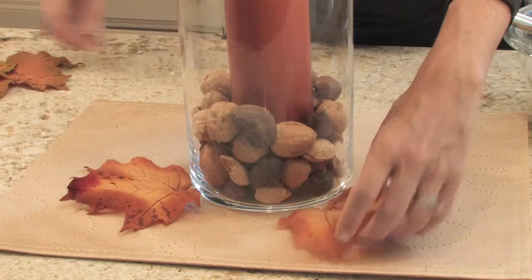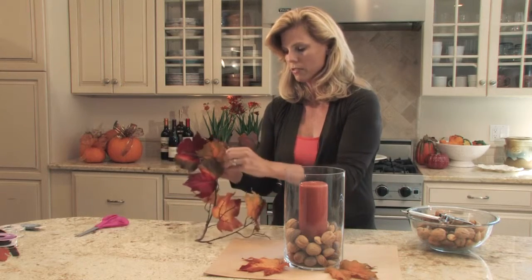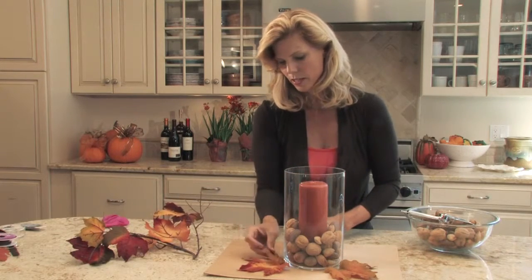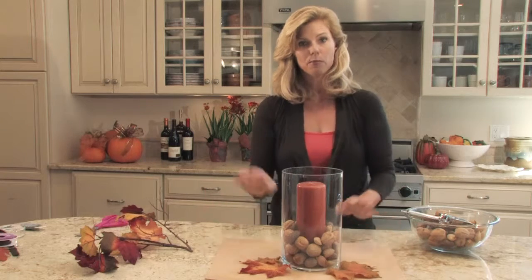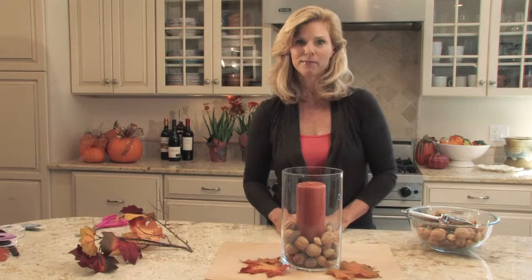You can do all different sizes — I like to use medium and small — and you just keep the leaves working out to make a little texture and keep the tablescape going. And there you have a beautiful homemade fall centerpiece. Thanks for watching, I'm Colleen Mullaney.